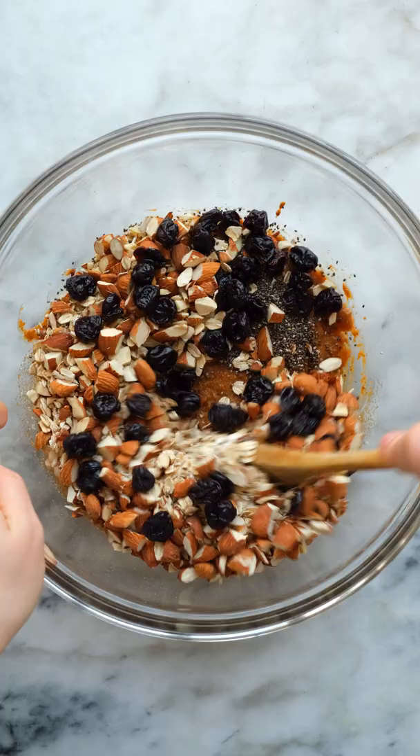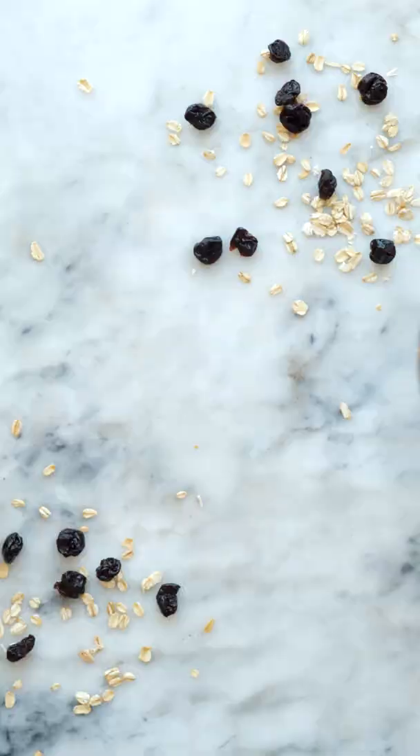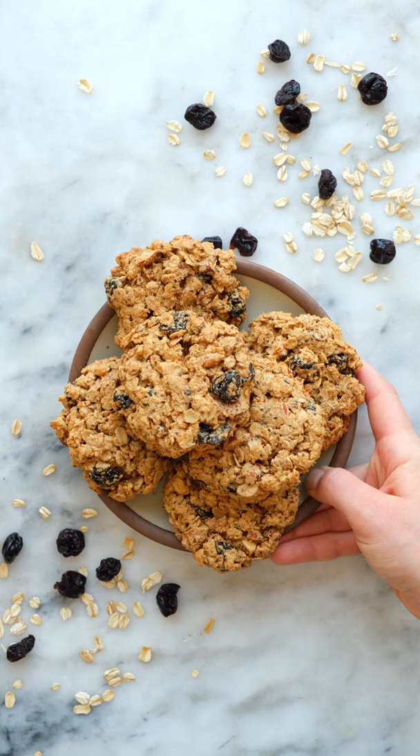Form your dough into small discs, bake until they're just golden, and enjoy! These are nutty, chewy, perfectly sweet, and so delicious.